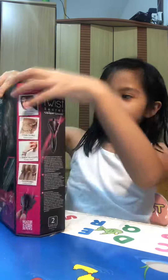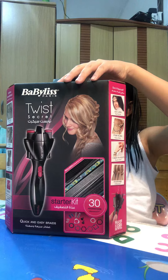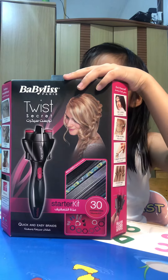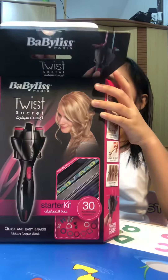So let's start opening it. Oh, I can't open it. Oh, there. Good. There. Opened it. There we go.